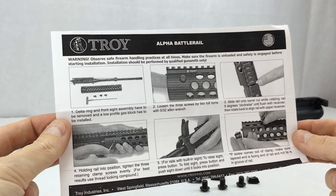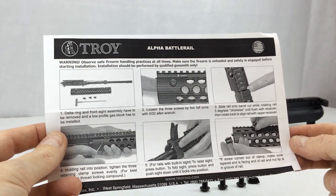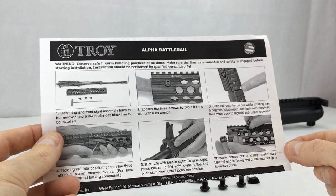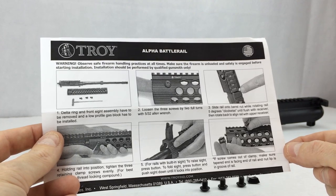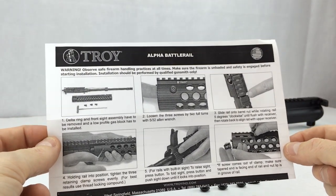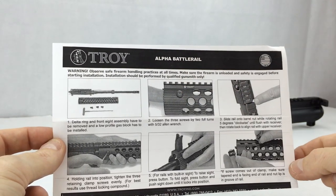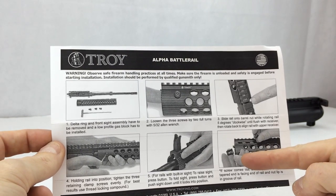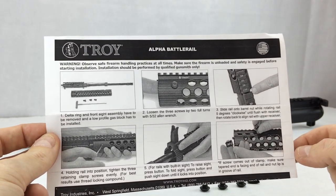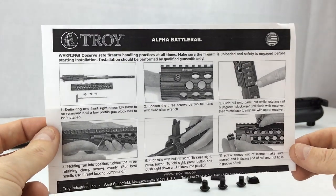For rails with a built-in sight, to raise the sight press the button; to fold the sight, press the button and push down until it locks into position. The last step says if the screw comes out of the clamp, make sure the tapered end is facing the end of the rail and the nut lip is in the groove of the rail. Reading these instructions, it almost sounds like the bolts and clamps come pre-installed — that's definitely not the case. These instructions are fairly good but could definitely be better.